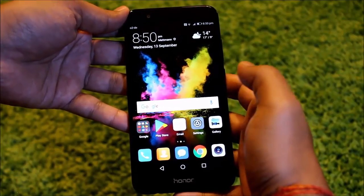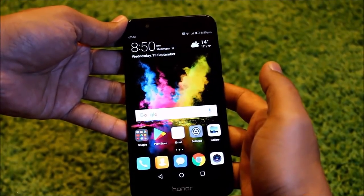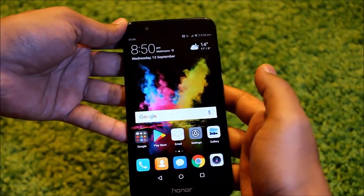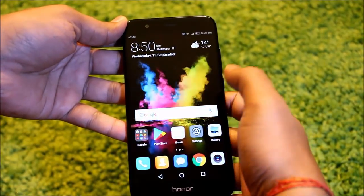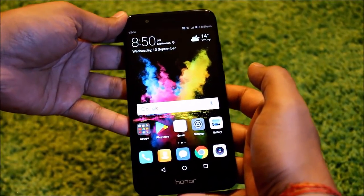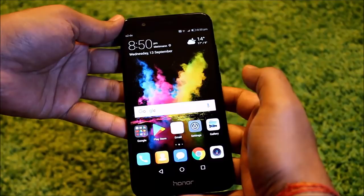Hey guys, in this video I'm going to show you how you can use the split screen feature on your Honor 8 Pro or Honor 8 mobile phone. So let's get started and let's see how we can split the screen and use multi-tasking on an Honor phone.